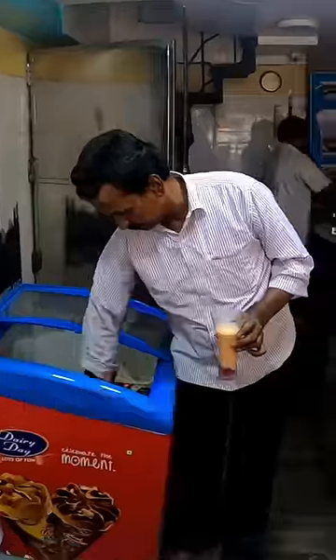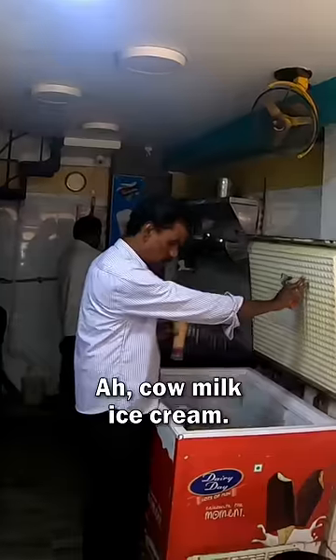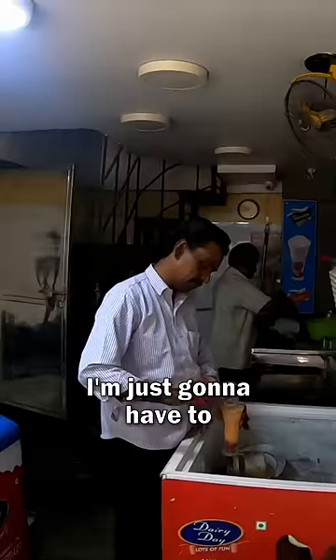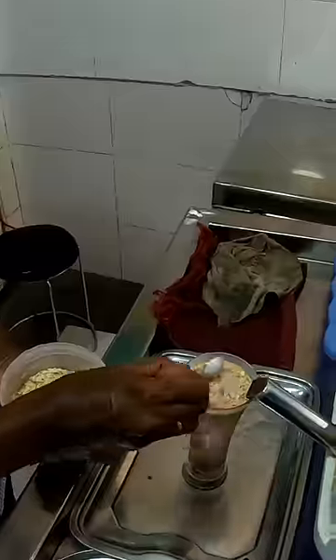Ice cream, huh? What flavor ice cream? Komen? Jigar Tanda ice cream — Komen. Cow milk ice cream — Basundi? I don't know half these ingredients, I'm just gonna have to taste it and see what it's like. Nuts — looks like almond.